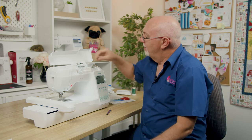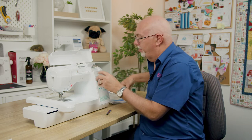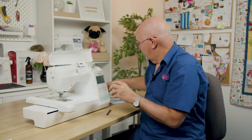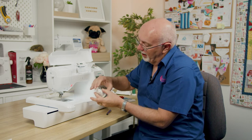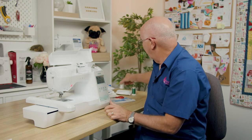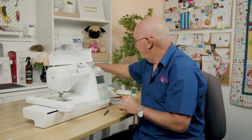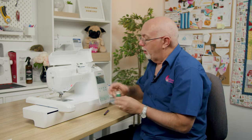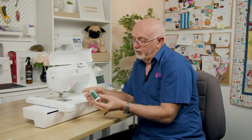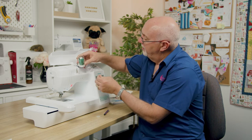Now let's thread the machine. One nice thing about the Hemmingworth spool is you just pop the little silicone stopper back in to keep it neat and stop it unraveling. To thread, pop the thread on the spindle — cap on — and take out the silicone stopper when you're ready.